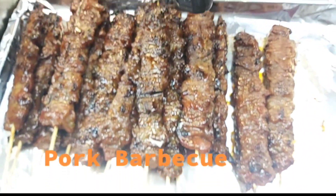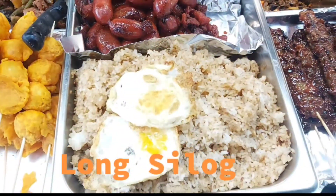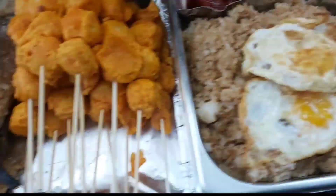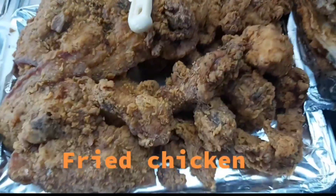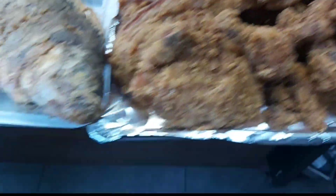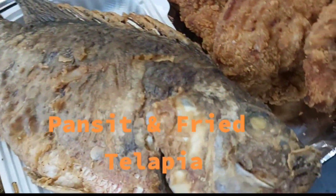Pork chop and pork belly, grilled Pantano fish, long silo, quek-quek, tokwa't baboy, fried chicken, pancit, and fried tilapia.